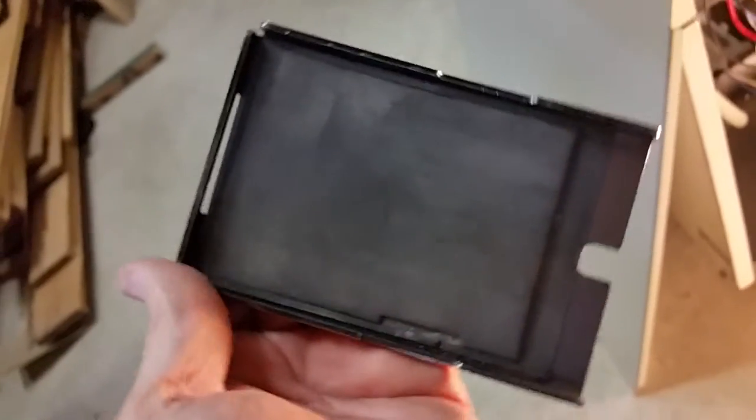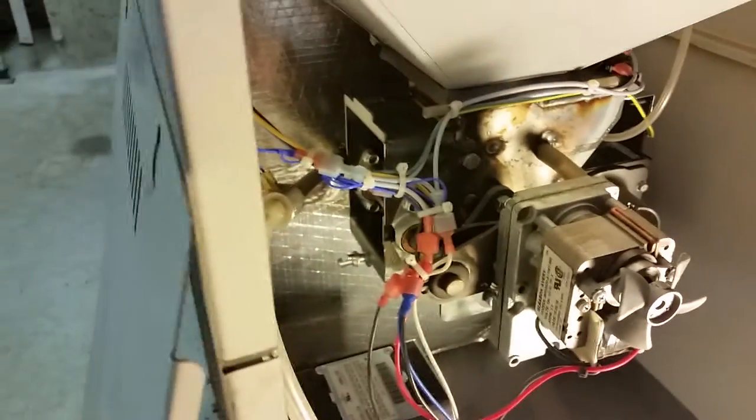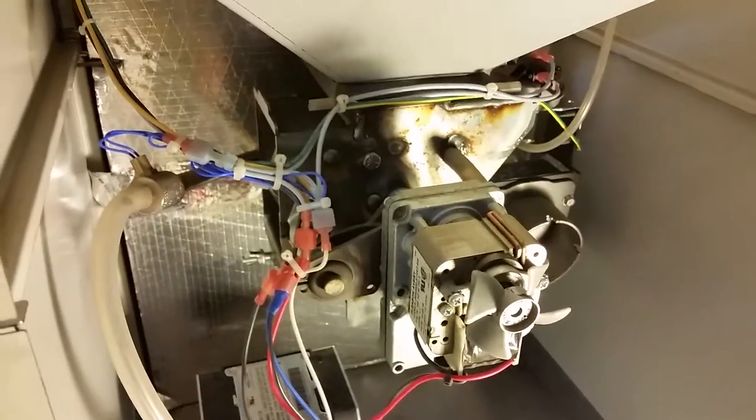This cover plate has a rubber seal on it. It's kind of mushy. Make sure you get a good seal on that thing — just need suction. Just make sure you put that back on nice and tight. You should be all set.